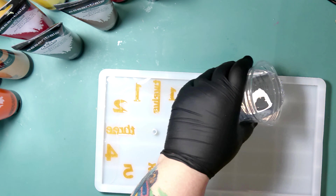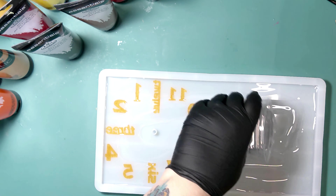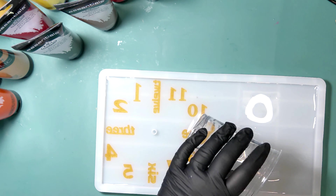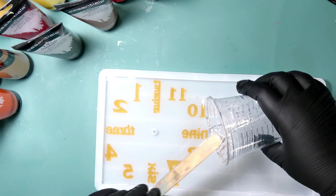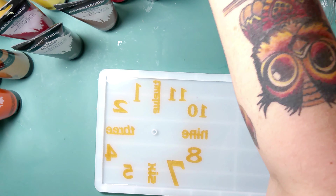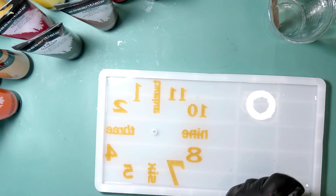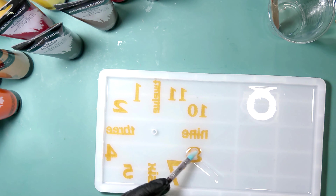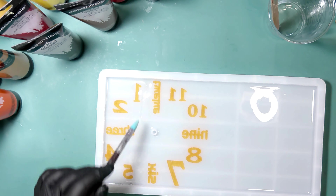I'm going through with a micro brush to make sure everything is set, then switched to a dotting tool to check for air bubbles. On the three, I had a bit of an overpour, so I used a paper towel to sop up the excess resin around the numbers and lettering. For the three, six, nine, and twelve, it was easier to pour the resin over the entire number rather than drip by drip.